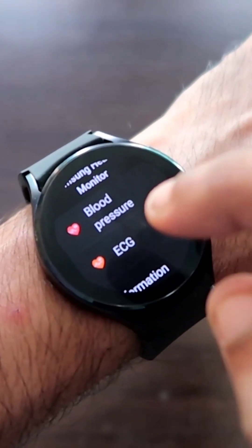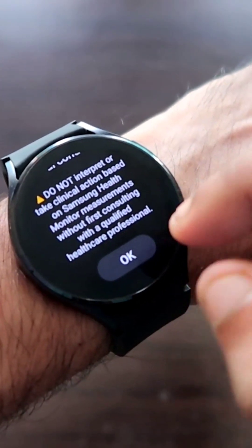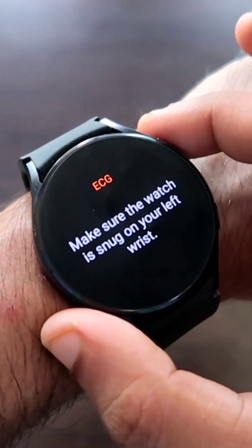Via this watch, I will click on that and now I will get the instructions on how to measure the ECG. I have to click OK, and here I will have to rest my finger lightly on the home key.